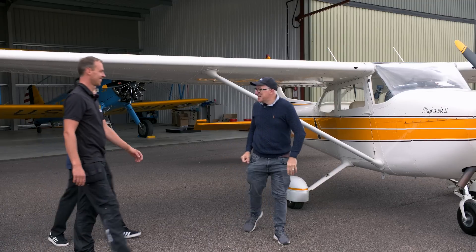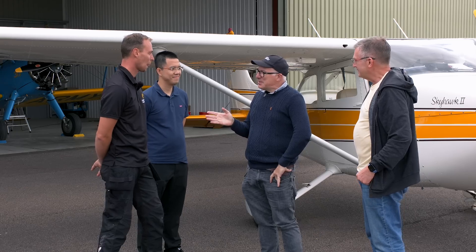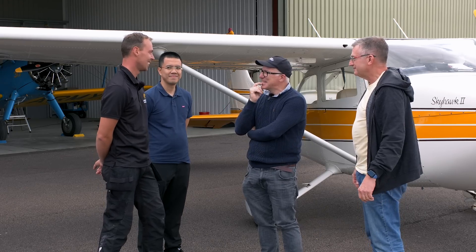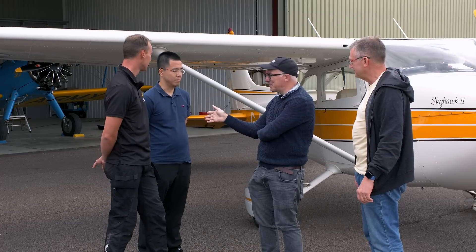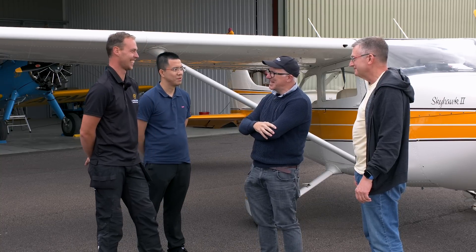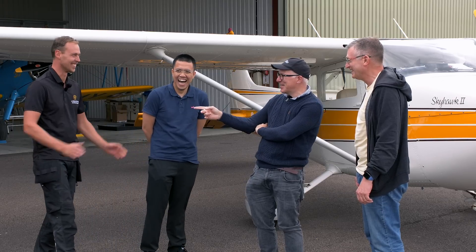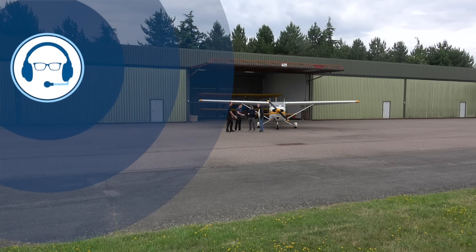I bet you're eager to know the results. I'm going to guess at four knots. We said one to three, but we got between three and four knots extra. Look at the relief on his face! Thank you to Mark at Aeroshine Detailing for putting in all that hard work, and thank you for watching. Until next time, fly safely my friends.